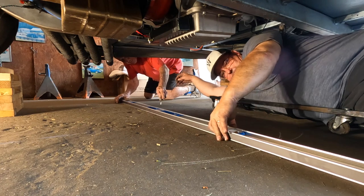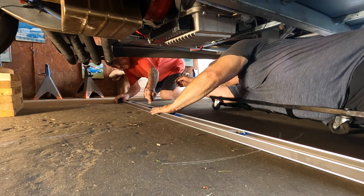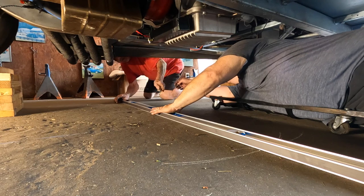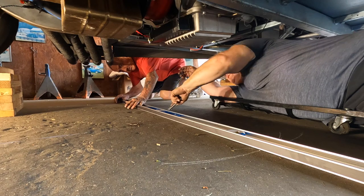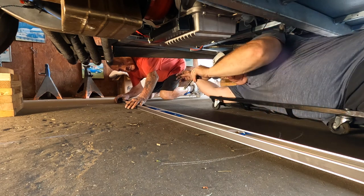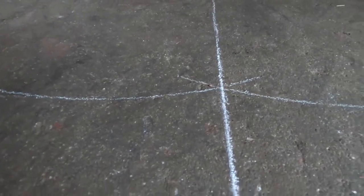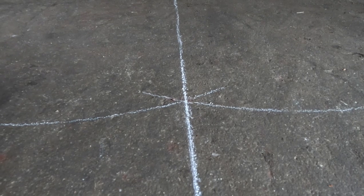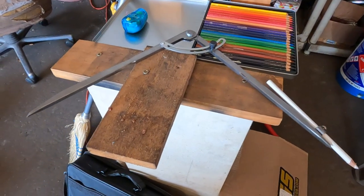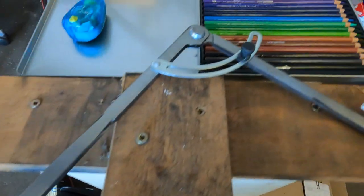Once you have the centerline of the car — the blue line we talked about in the other video — you can use that blue line to draw your arcs on both sides of the car, and where these arcs intersect, that's your horizontal cross centerline from which you will measure all your other components to ensure squareness. Here's a quick picture of the tool I just demonstrated. I'll have an Amazon affiliate link in the description — all that means is if you click the link and make a purchase, I get a small credit.